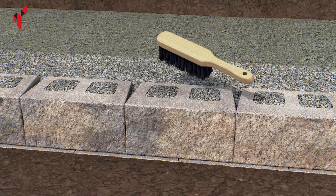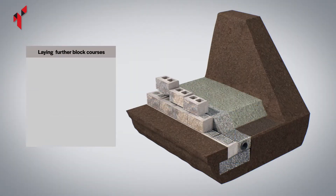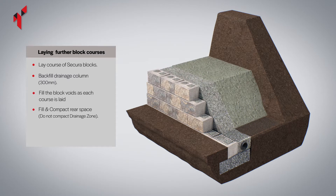Brush the top surface of the blocks to remove any debris which may affect the wall level prior to laying subsequent layers. Build the wall up a further three courses, or to the specified course where the next layer of geogrid is to be installed. Never build any higher than three courses before backfilling.